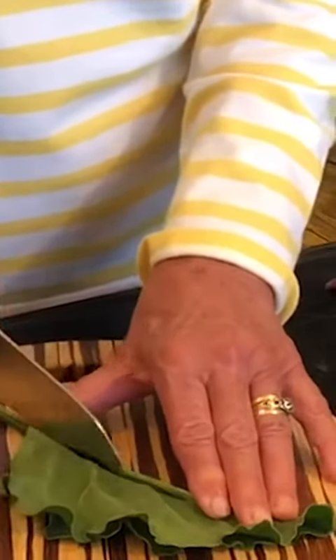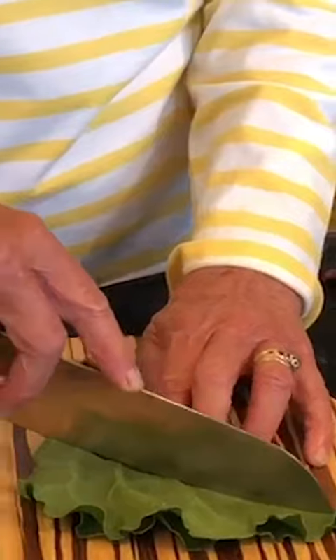Now if it's a very big leaf, which I haven't got one to demonstrate, I would use a knife or a pair of scissors and just cut out the stalk like that. But if it's tender enough, you can do it in your hands.